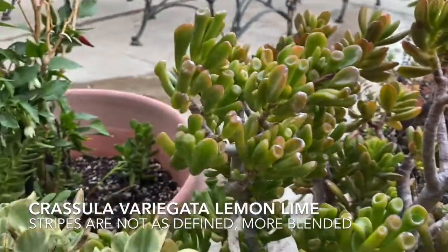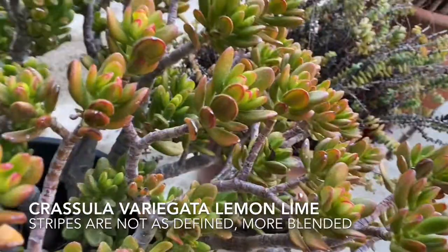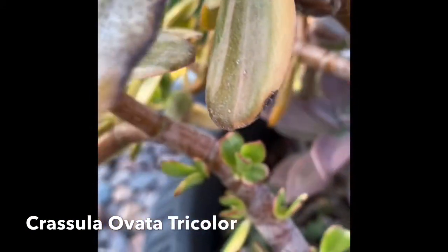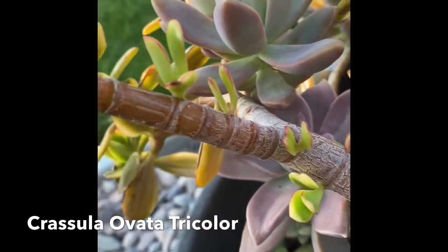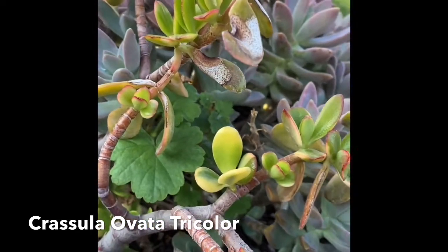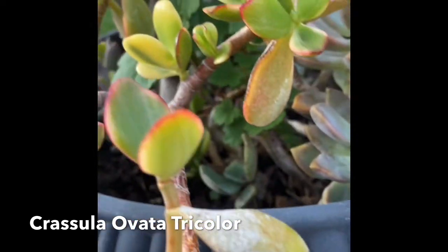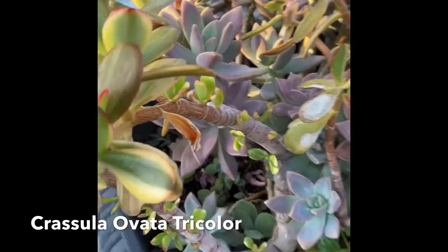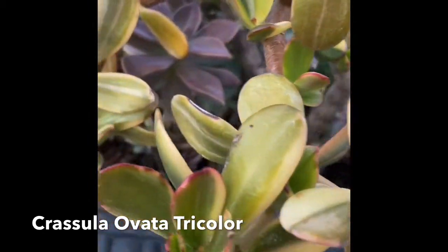Let me show you the rest of what we have with a closer view of each of them. This is Crassula Ovata tri-color because it has greens, yellows, and reds, especially when it's out in the sun. I'm very excited about this one because of the offsets that are developing within the stems — it's starting to grow little babies. This is a Crassula Variegata; it's a little bit different than the other variegata lemon and lime, because the stripes here are very more defined versus the other one where they're kind of blending together.